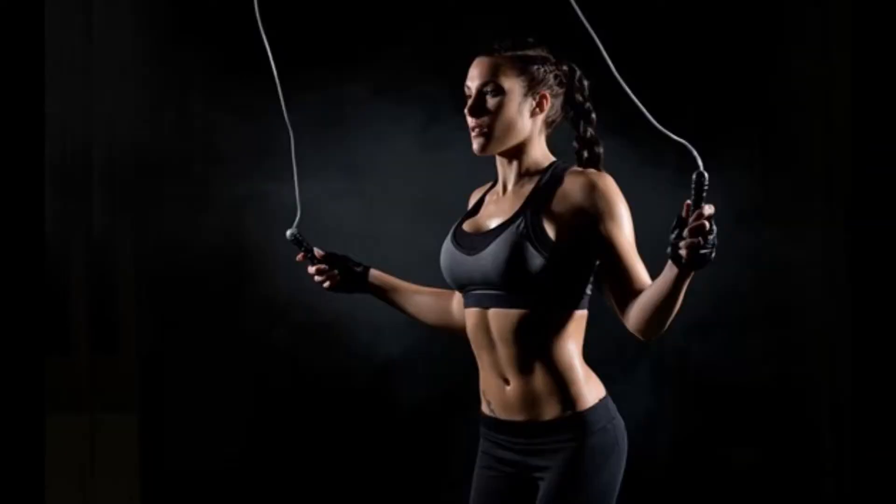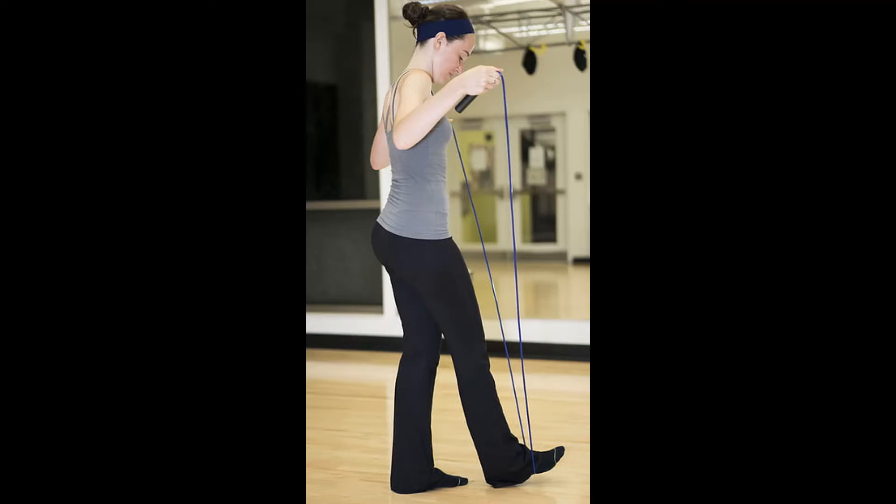Benefit 5: Improves Bone Density. Benefit 6: Improves Cardiovascular Health. Experts say skipping rope is highly recommended for aerobic conditioning. In order to increase your heart and lung health, you must do it 3 to 5 times per week for 12 to 20 minutes at a time.